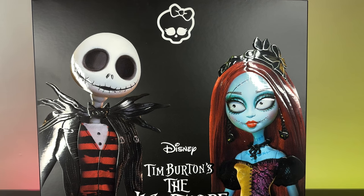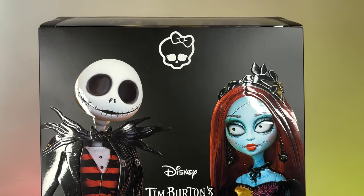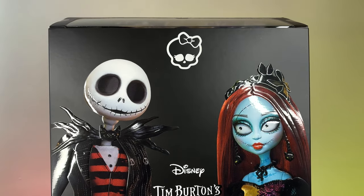Hi everyone and welcome back to my channel. Today I'm super excited to be finally reviewing the Tim Burton's The Nightmare Before Christmas doll set by Monster Heist Collector. It took ages to get here — I actually got it from Material Creations but there were a lot of issues related to the shipment. They're finally here and I'm really grateful that they are.